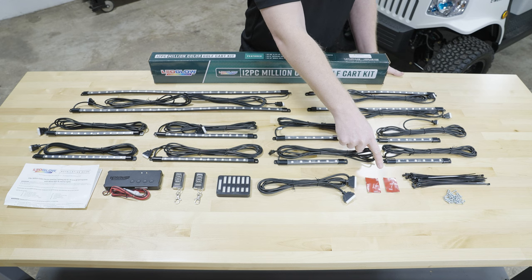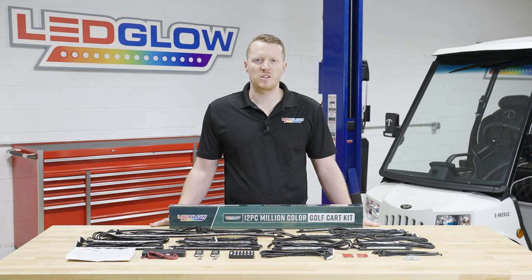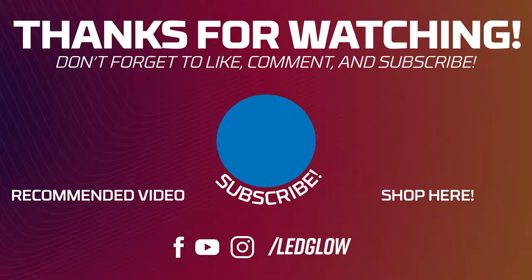You'll also find double-sided tape for the control box and the junction box, zip ties, mounting screws for the tubes, and if you need any additional installation accessories feel free to visit our website at ledglow.com. For more information, visit our website at ledglow.com.